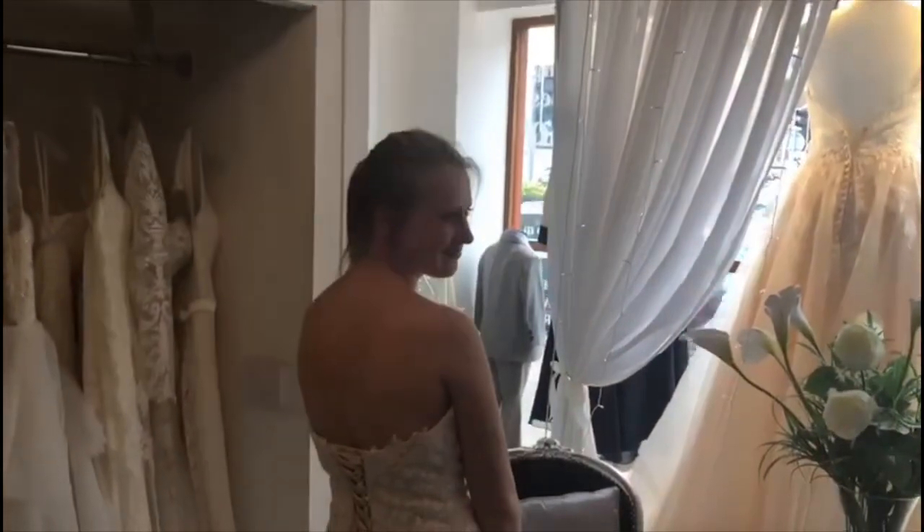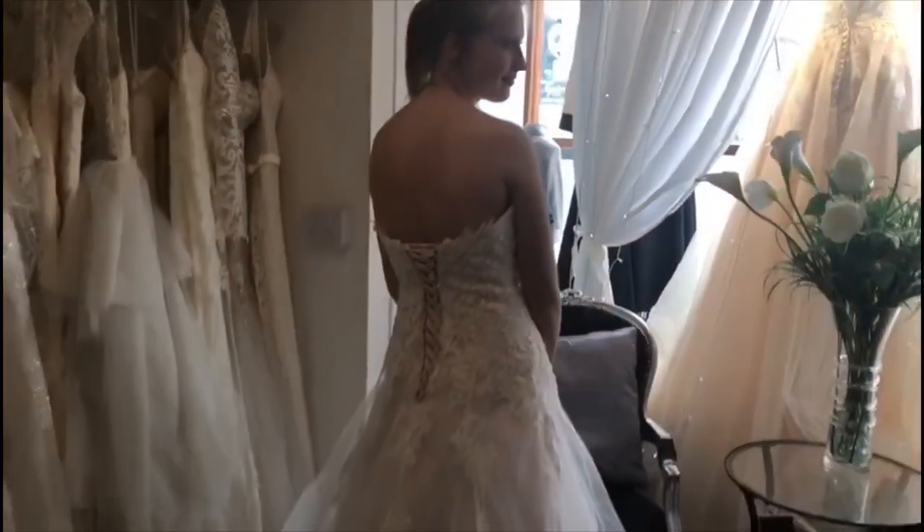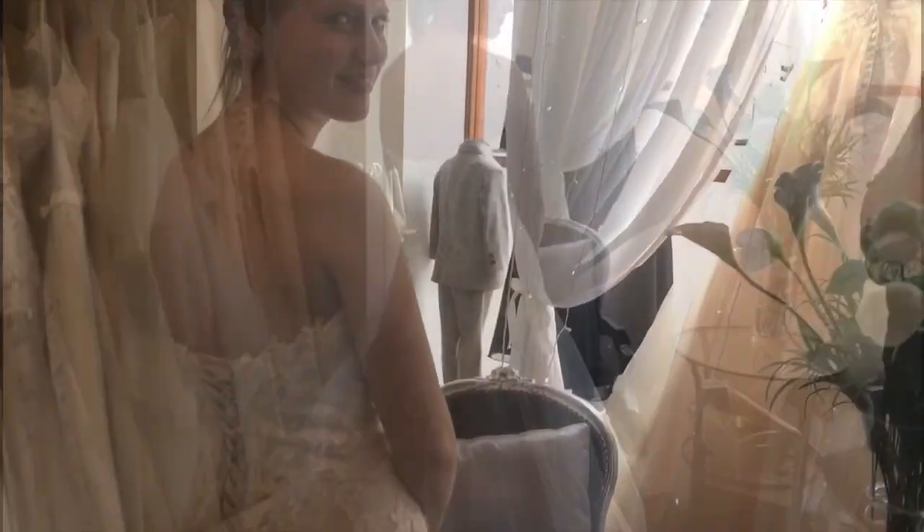Thank you for watching the Valentia Boutique today. We hope you're now fully up to speed with how to do your corset lace-up back on your wedding day. Thank you to Kiri, who is our volunteer model today, and Kiri's wearing the Cosette gown in Blossom. We'll see you next time.